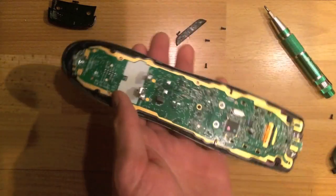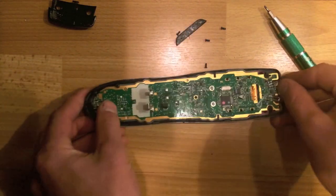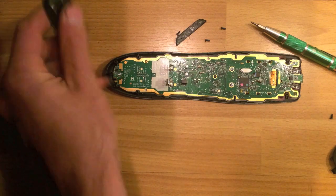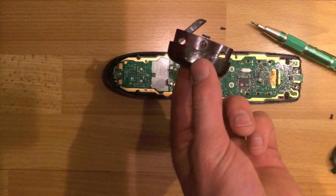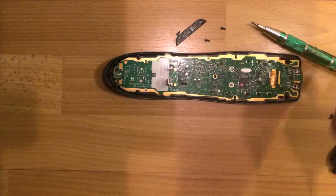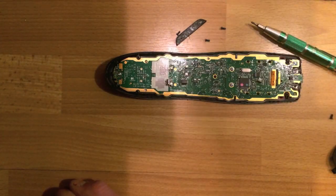Easy. Now, a few more screws to remove. Sometimes this doesn't come off perfectly, so you'll need to pull it off afterwards. We're down to the circuit board now.